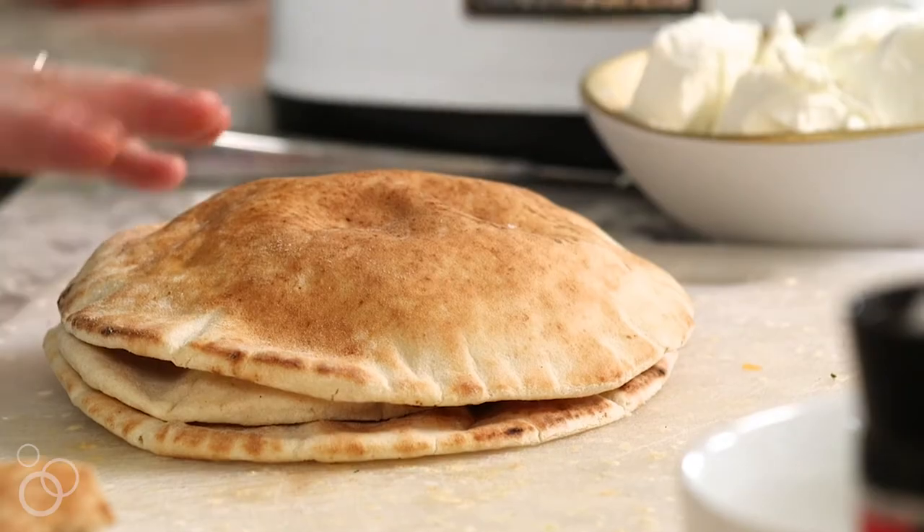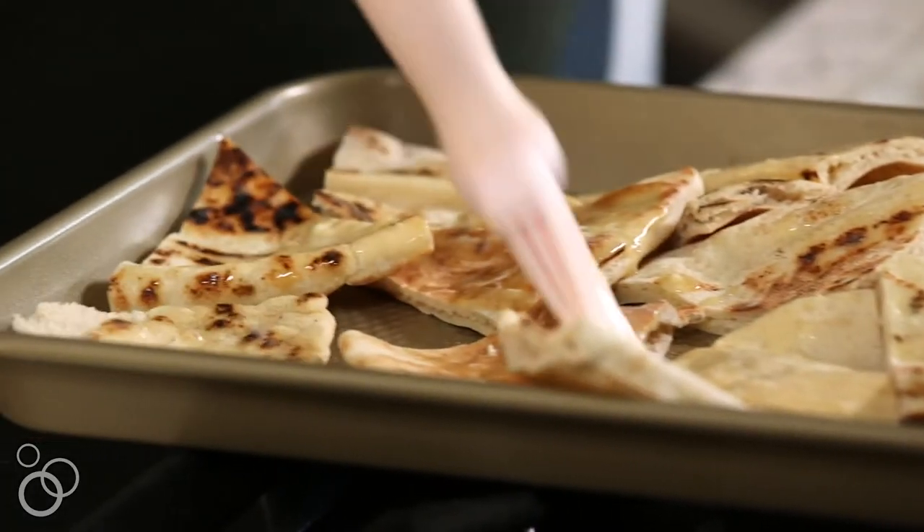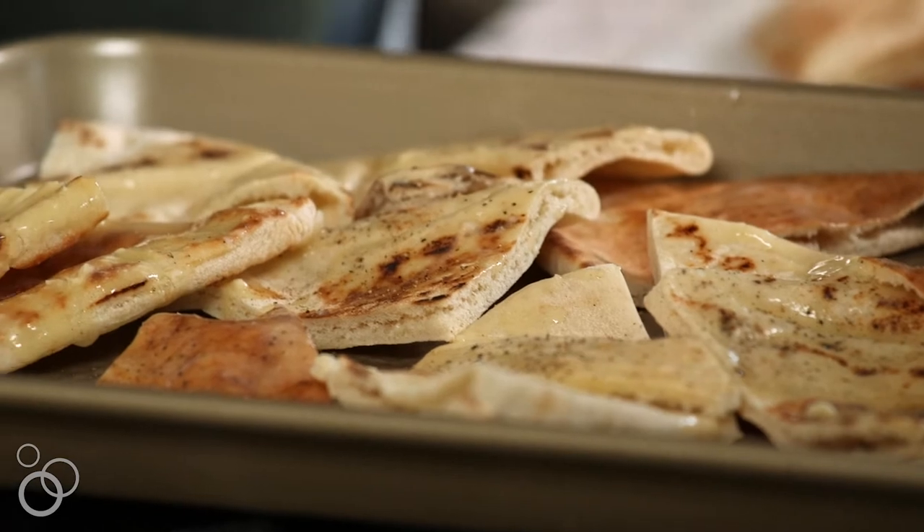While our squash is roasting, we're also going to prepare our pitas. I grabbed some at the store and I'm going to slice them into triangles, place them on a baking sheet, cover them with melted butter, and then sprinkle them with black pepper. We're just going to stick the pitas in the oven until they're barely warm, so they're perfect for dipping.